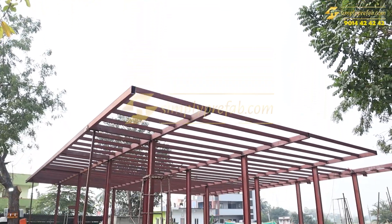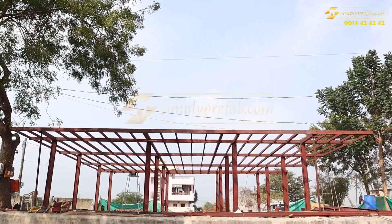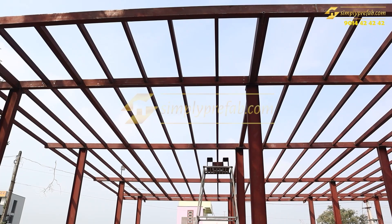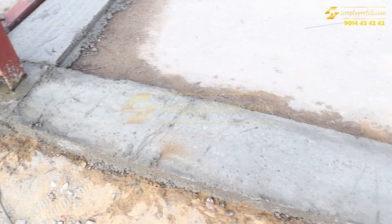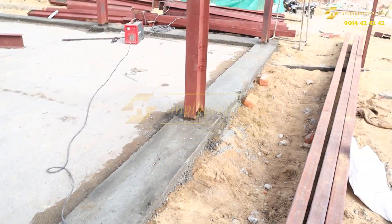Welcome to our channel. This is our ongoing G+1 residential project at the Godiwada location in Andhra Pradesh. Currently, what we are seeing is a ground floor steel framing structure which we have done. These are the base plates and this is the foundation with the base plates we have done.